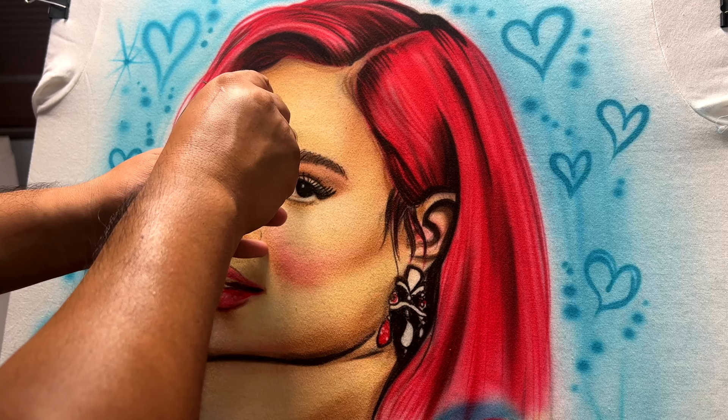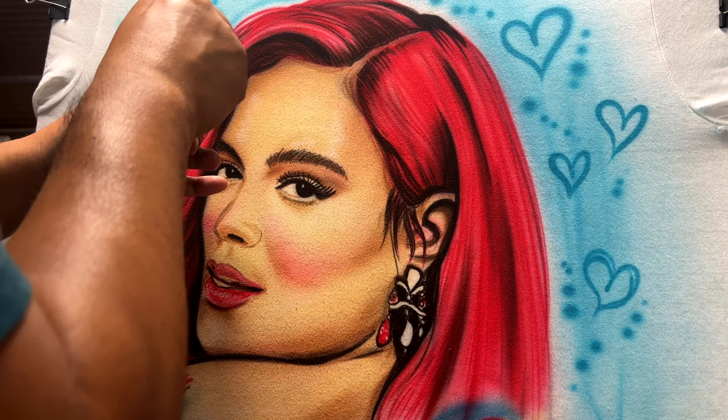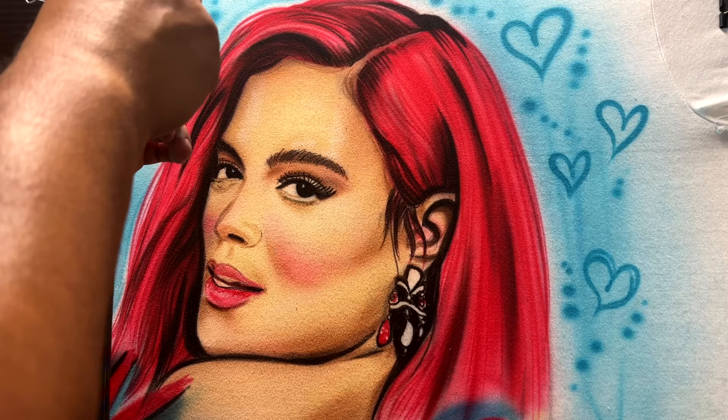Everything is looking pretty good — we've got nice contrast all the way around and great coloring. Now all we have to do is apply some highlights across the different areas: her face, her hair, the text, and maybe a little flair on the background so it all ties in together.